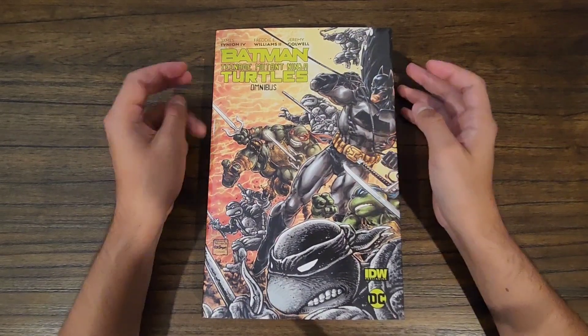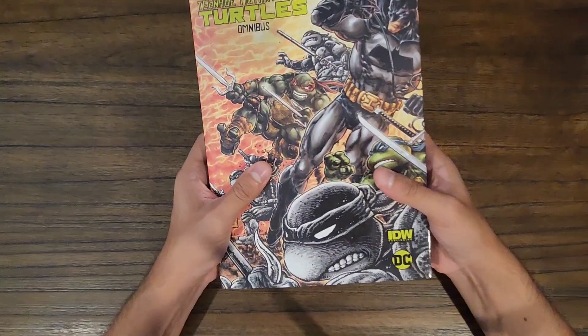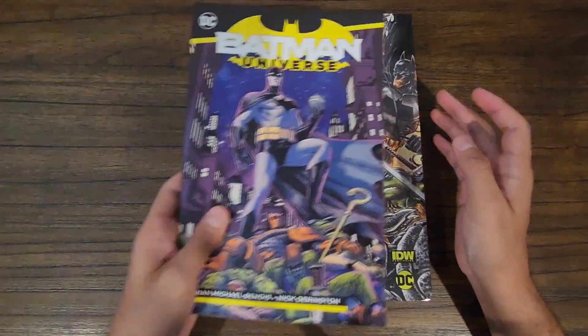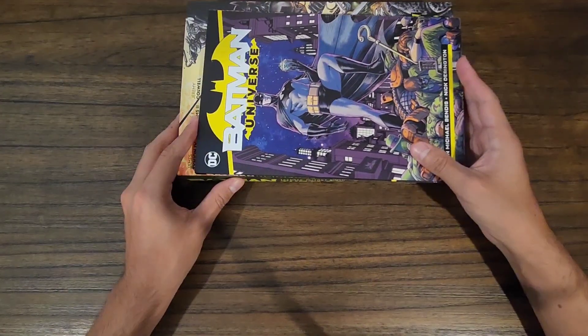Hi guys, today I wanted to do a video showing off the Batman Teenage Mutant Ninja Turtles Omnibus. It comes in a really cool hardcover, bigger than usual. Here's the standard size — here's Batman Universe for side comparison.